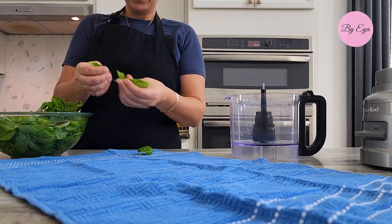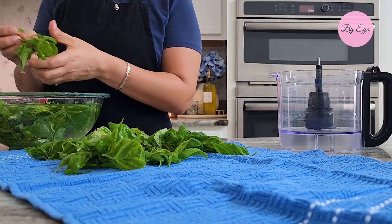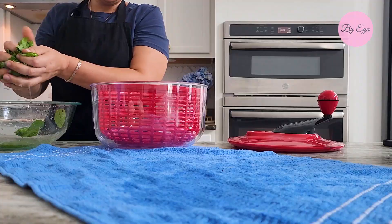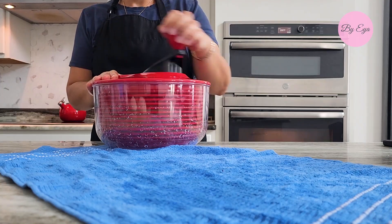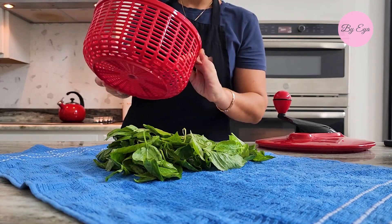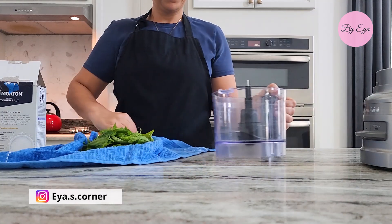Rinse the basil leaves under cold running water to remove any dirt or pests, then gently pat them dry with a clean kitchen towel, or use a salad spinner to remove excess moisture. Lay the leaves out on a clean dry kitchen towel and allow them to air dry a little bit. This step is important to prevent moisture from causing clumping later on.